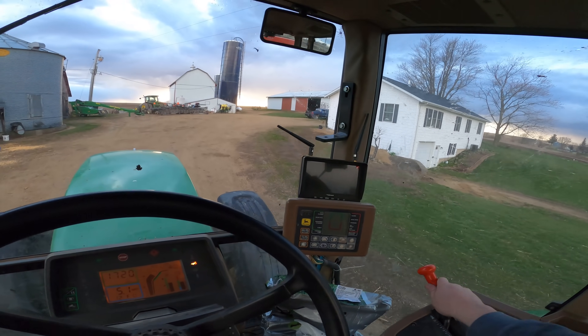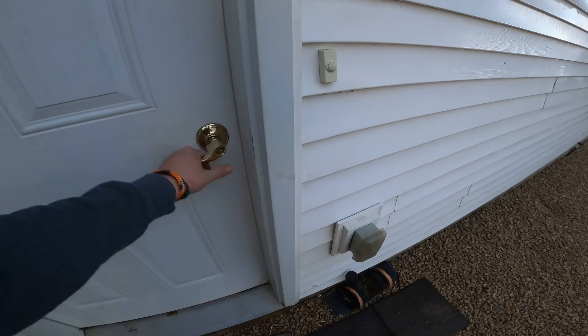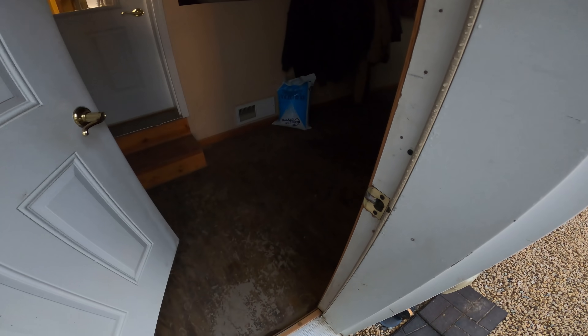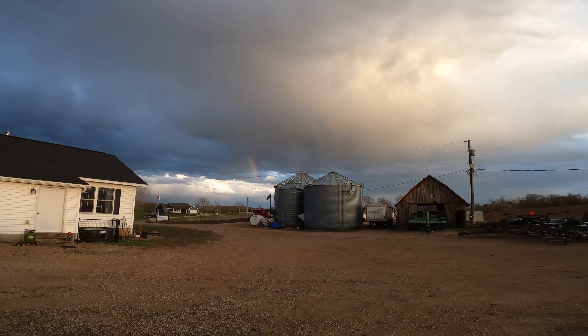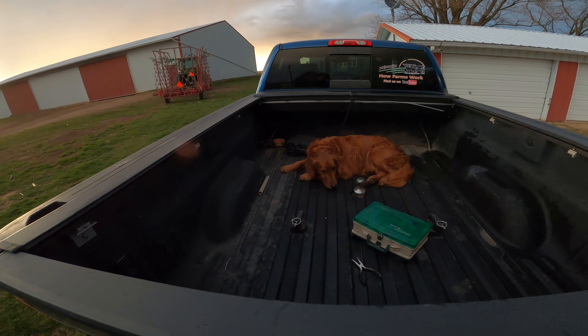Where's my boy? Where's my boy? I don't see him. Rocket! Rocket! Would you look at that — it's a rainbow. Fired up the truck and Rocket came running.